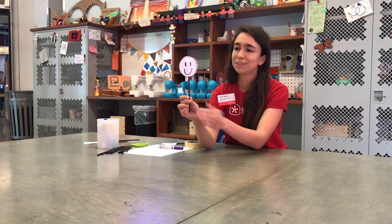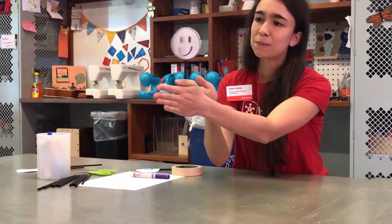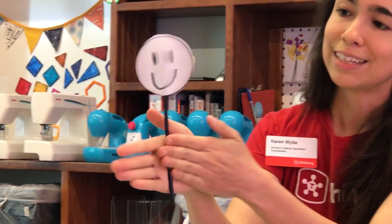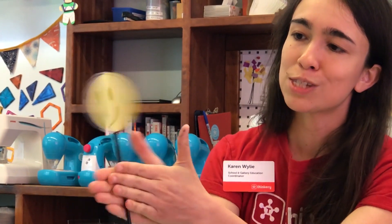All right, I'm all assembled. I've got my face on one side, my yellow circle on the other side. Let's see if it works — let's give it a spin. And I should see persistence of vision, both of those two sides looking like they've come together as one image.